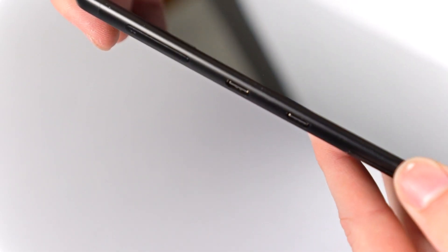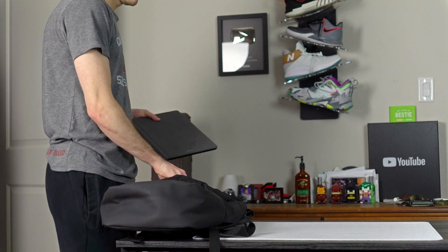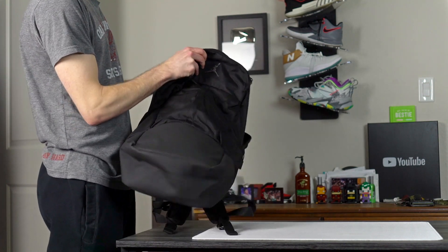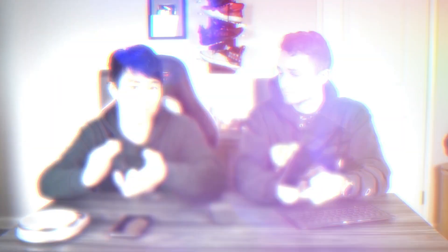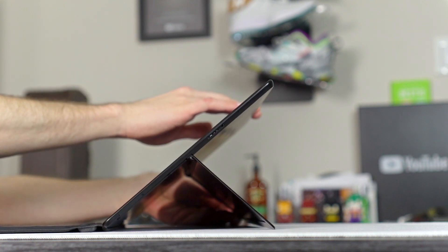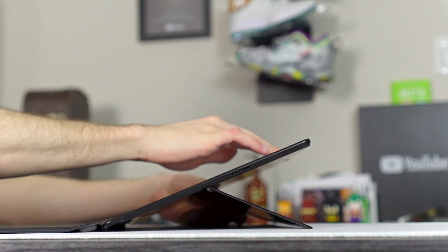This device is 7.5 millimeters thin, so it's super portable. There's an adjustable kickstand in the back, which leads to the build quality. Usually with a hinge there are only a few set angles, but with this hinge you can put it at basically any angle you want, going almost all the way back.